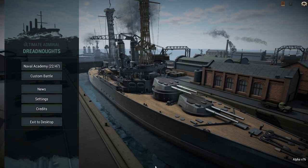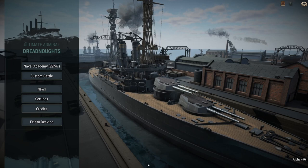Welcome back. Today I'm going to design myself an Italian before World War I battlecruiser.